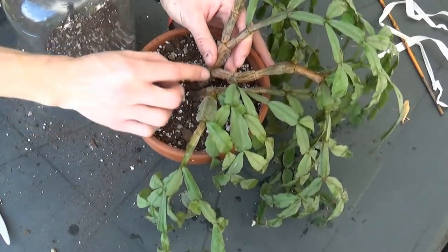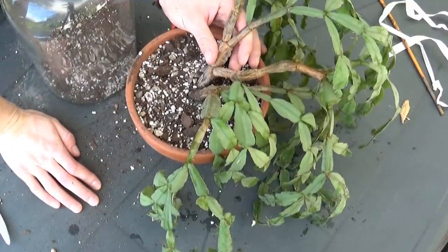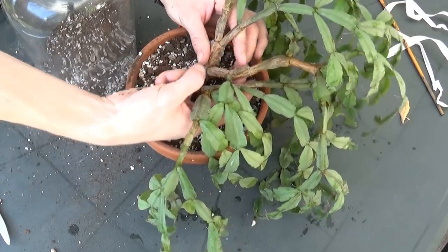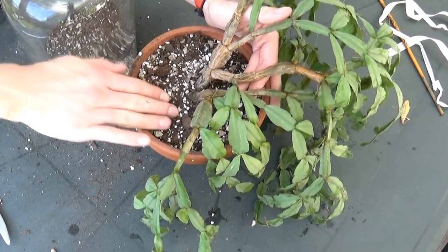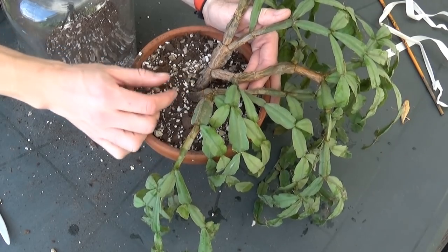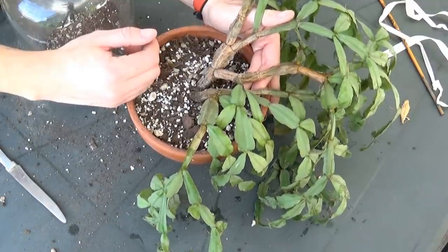My repotting is ready but the plant is pretty wobbly in it. I don't like stakes, so what I'm gonna do is place a bigger rock or pebble on this side so it will hold the plant in place and the plant won't fall out — hopefully. So Zane will go on a search for a bigger rock.